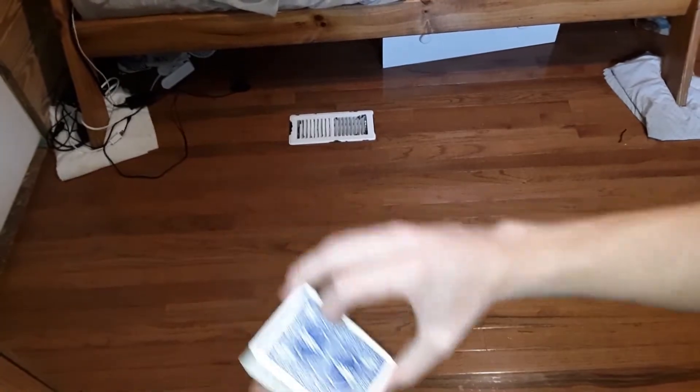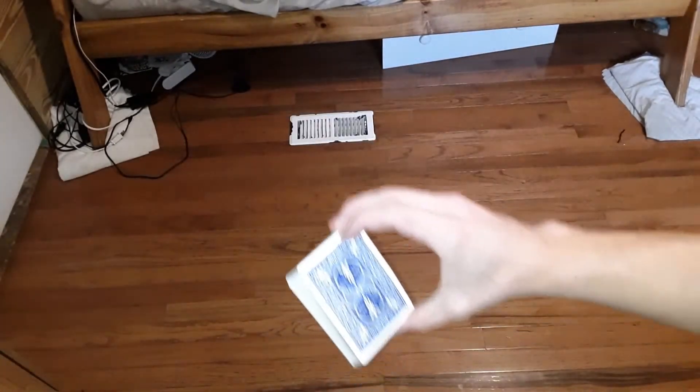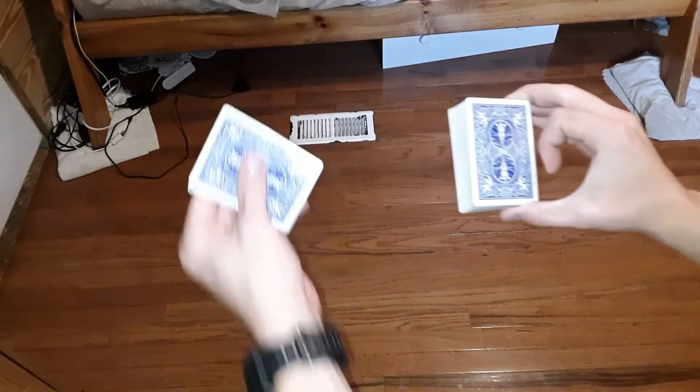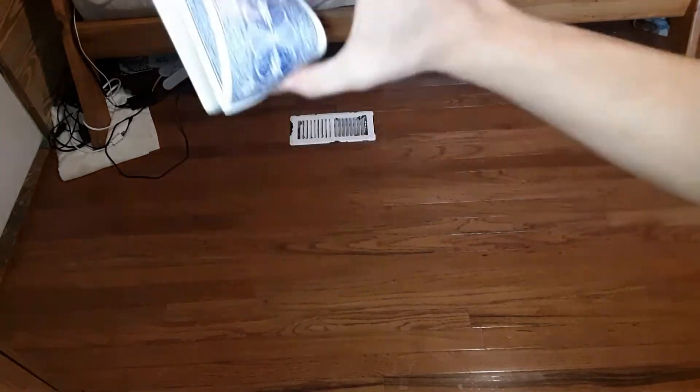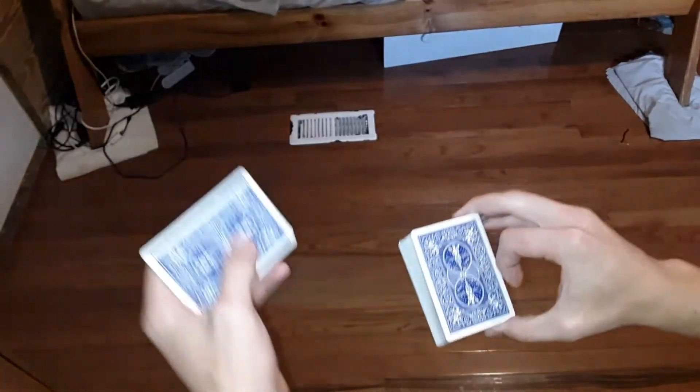Now let's show you how to make it go higher. If you do it normally it'll go about like that, but if you want the card to really fly, whenever you let go you're going to go up with the deck — and then that card is really going to go up high.